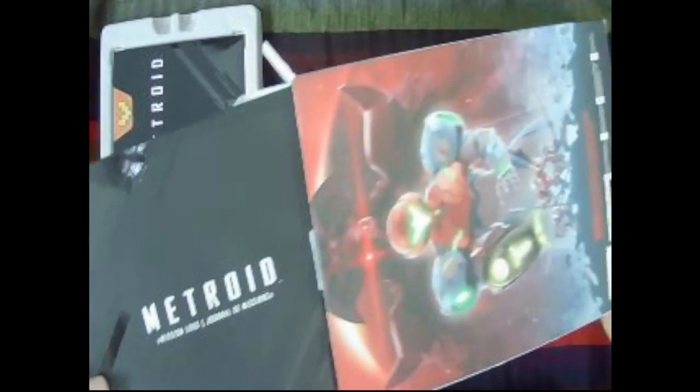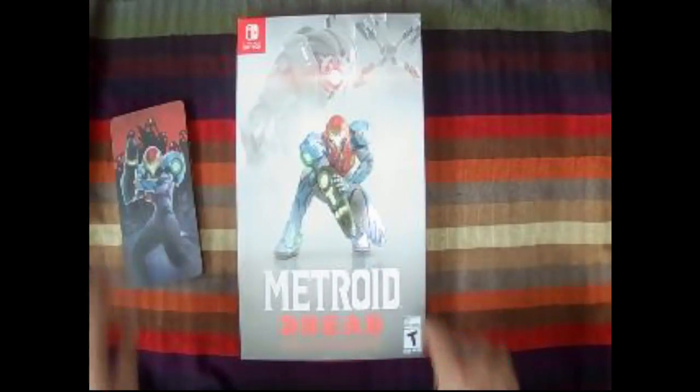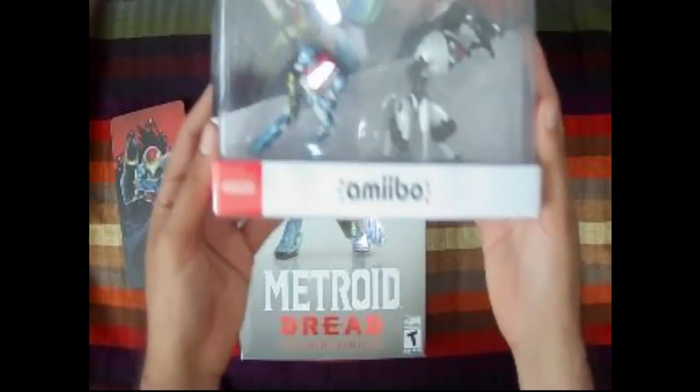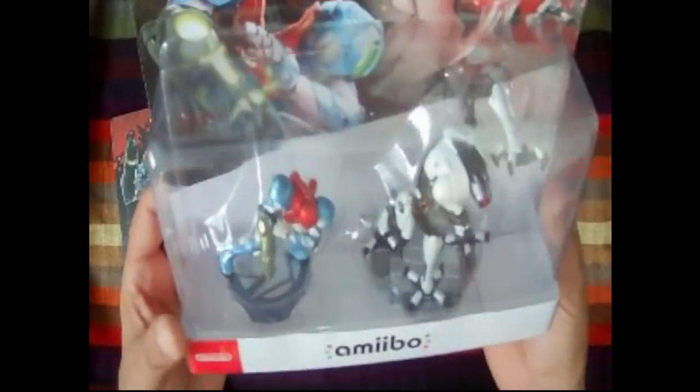And there you have it — that's mostly it. That's all you get in the Special Edition. I'm going to go ahead and put this away. I'm going to play it though — I'll keep it out. I also bought the amiibos for it. The amiibos are pretty cool. I'm going to try to get another set so I can open one — I'm not going to open this set right here.